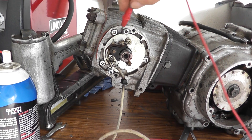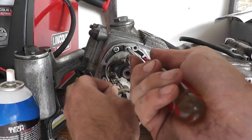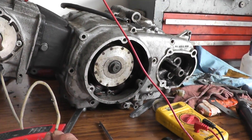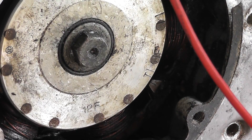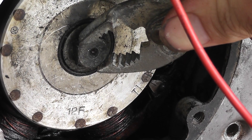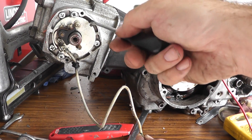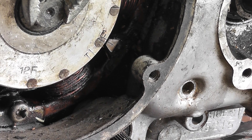The other terminal is grounded out to the engine. I'll loosen these screws that hold the plate in position enough that I can rotate it. I need to turn the plate such that when this little F mark aligns with the index mark on the compression stroke, I hear a noise. It is actually extremely close, so I'll just move this just a tad and re-check. That should run, folks. Perfect.